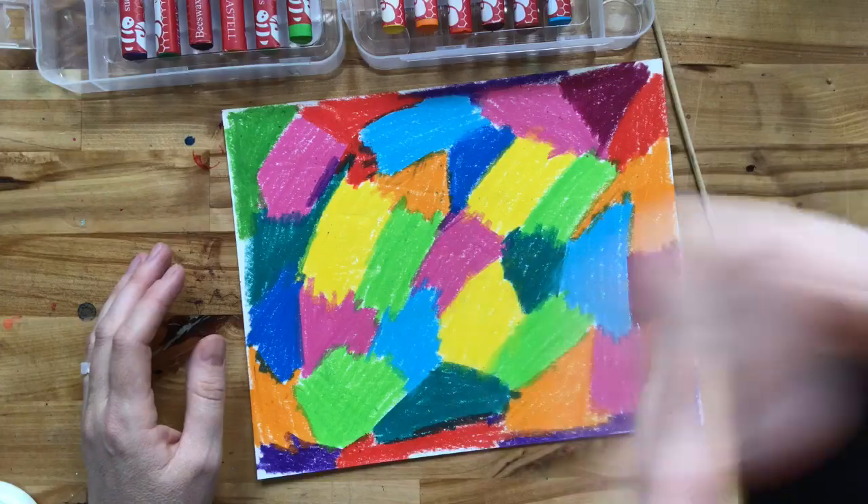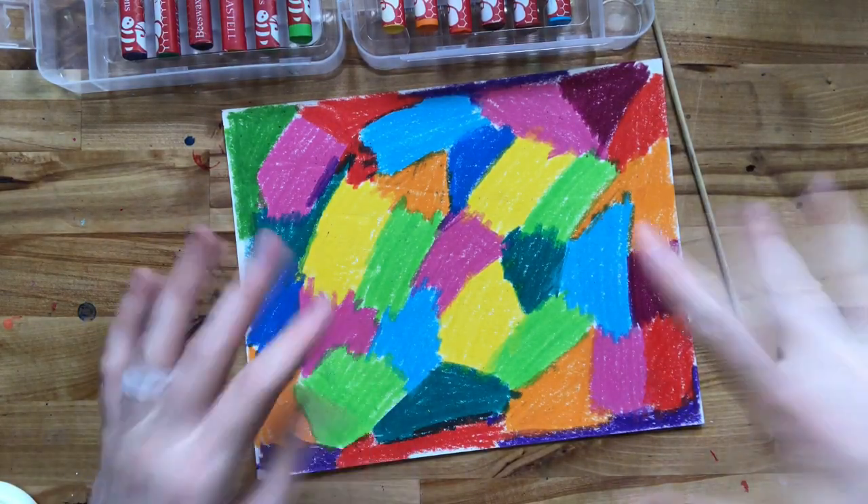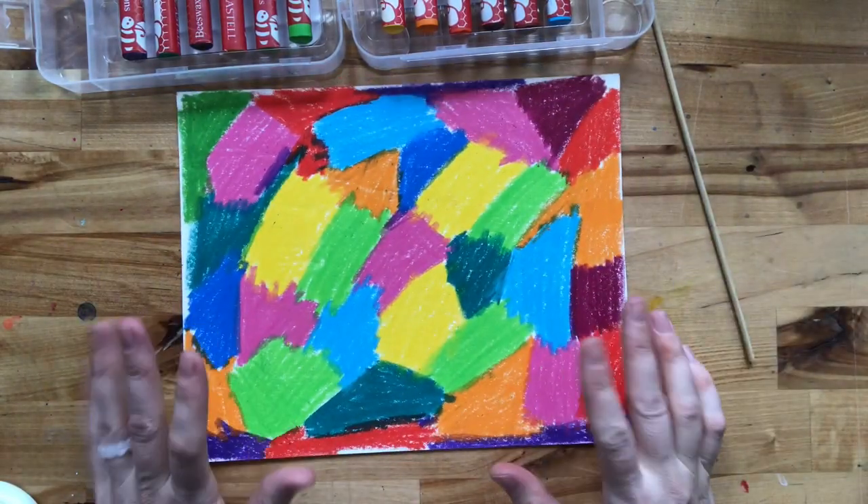Okay, that was a lot of coloring — shake out those wrists, guys. I know that was a lot, but now the hard part's over and the fun part begins.